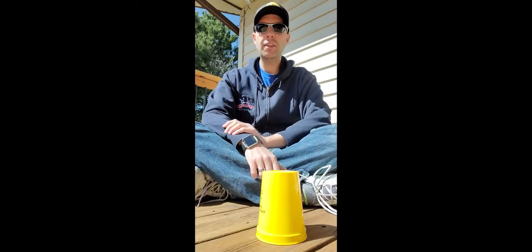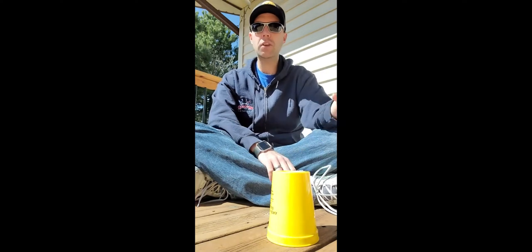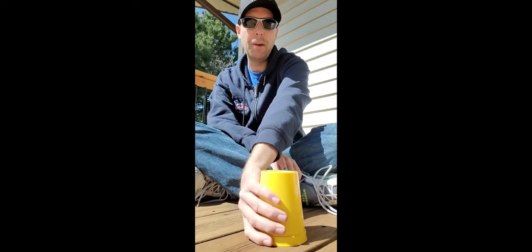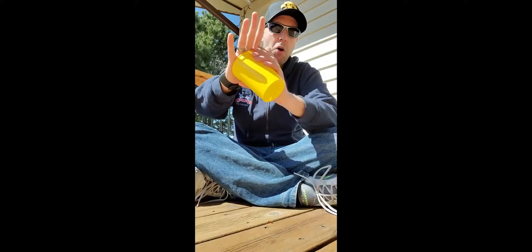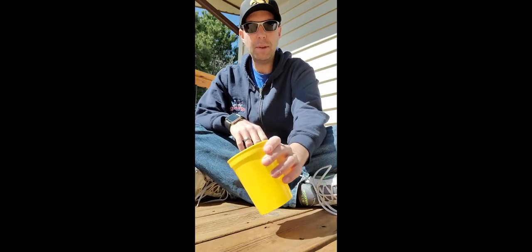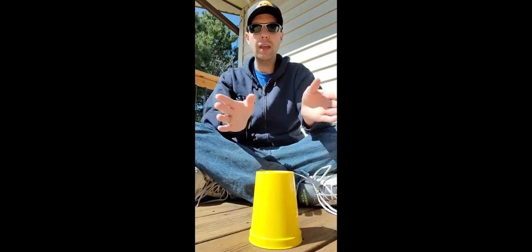Here's where it starts to get tricky: clap, twist, on, twist. You take your right hand and bring it across your body and hold the cup, because you're going to pick the cup up right side up. On pop, you pop the open side of the cup with your left palm — you can see my left palm has my watch on. Pop, down: you make another tapping sound on the ground with the bottom of your cup.